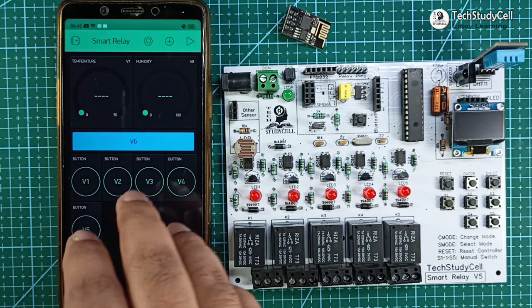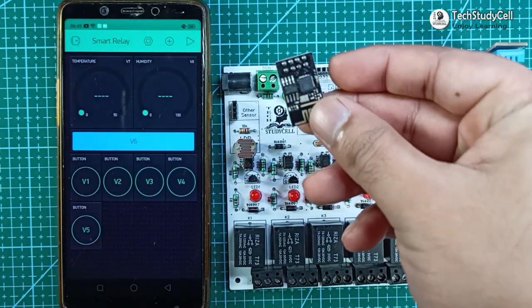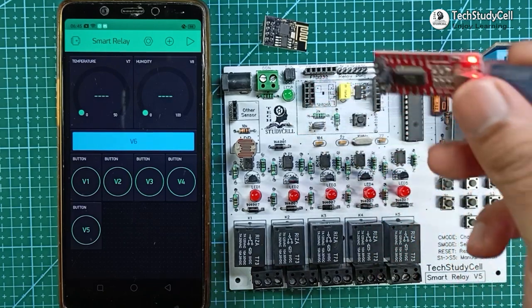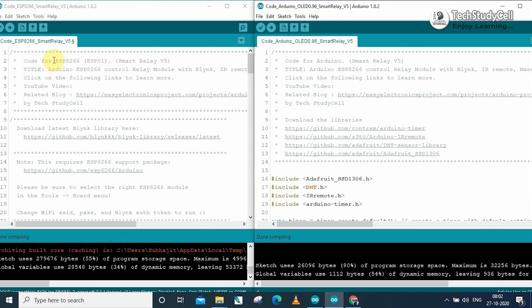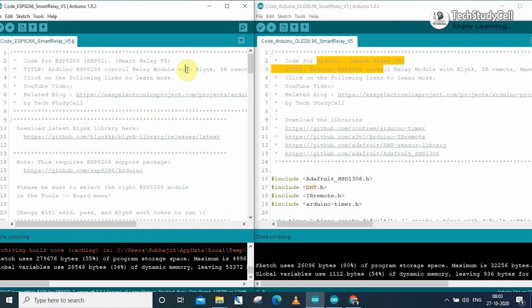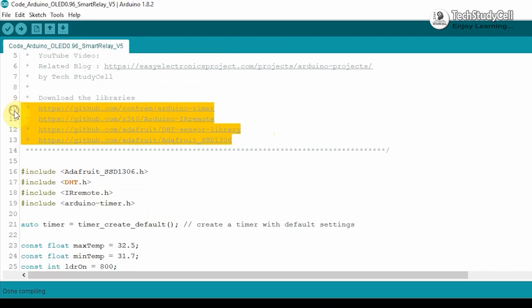After creating all the widgets in the Blynk app, now I can program the microcontrollers. To program the ESP01, you can use Arduino or FTDI module — I have already made a video on this. To program the ATmega328P microcontroller, I will use this FTDI232 board to connect it with my laptop. For this project, I will use two sketches: one for the ESP01 board and one for the Arduino. Before uploading the code, you have to download the required libraries; I have shared all the links in the description.